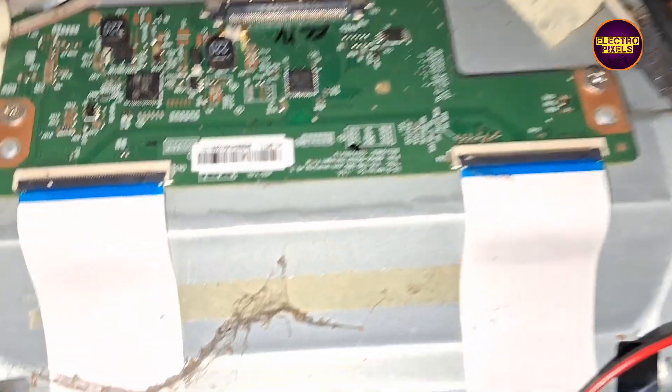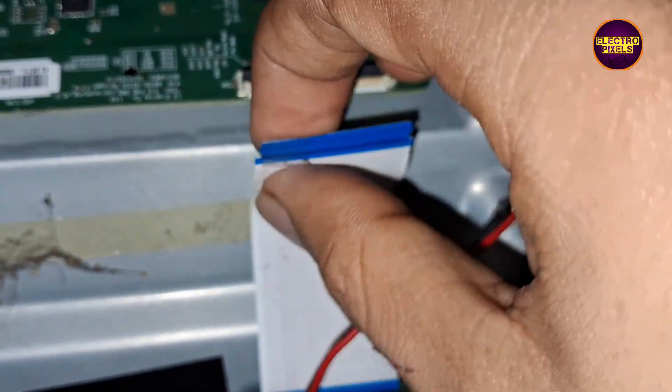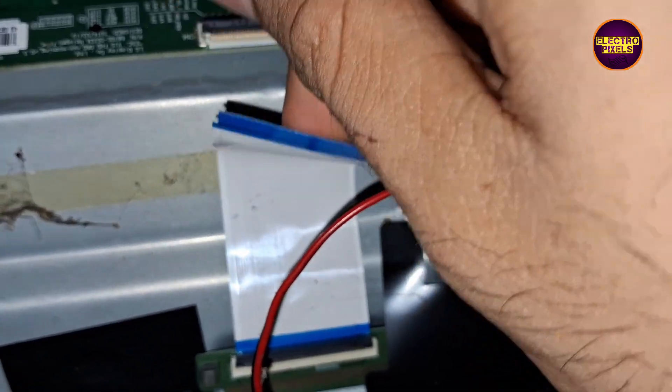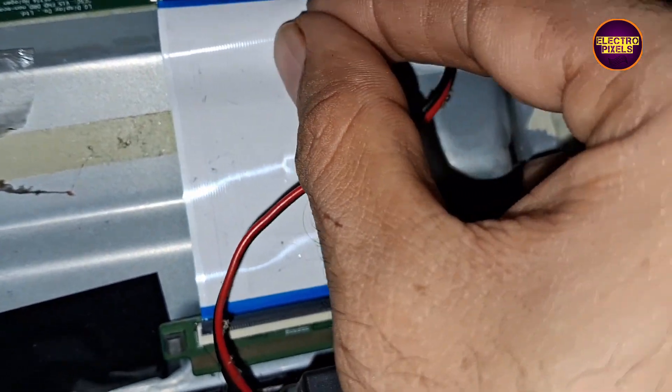See friends, after blocking the right side gate signals, the picture fault became much worse than before. So let's perform the same operation on the left side FFC cable, but before that we need to remove the taping from the right side FFC cable.